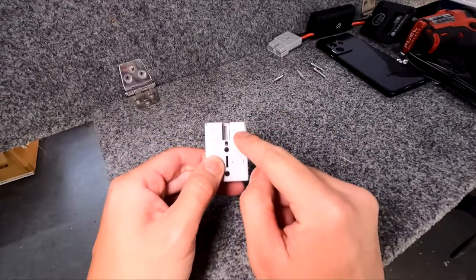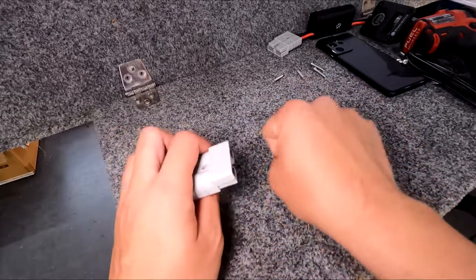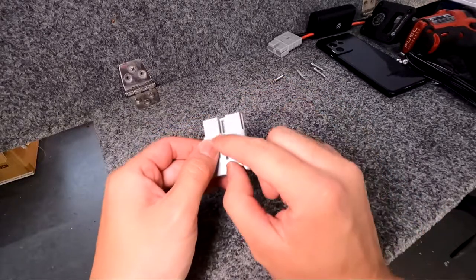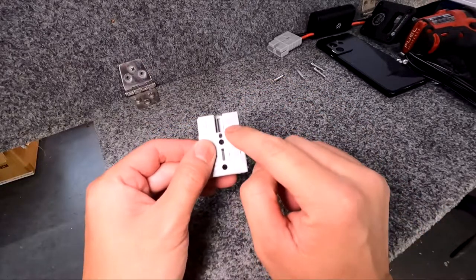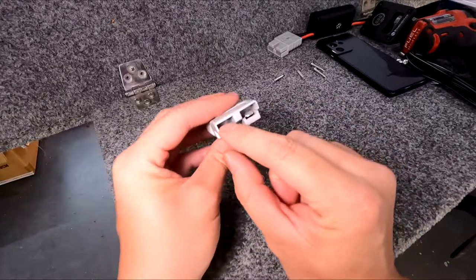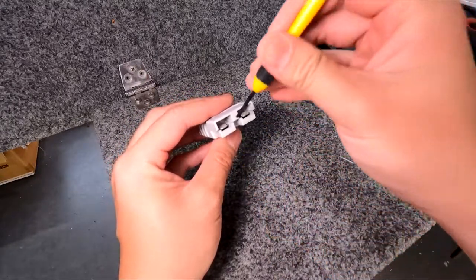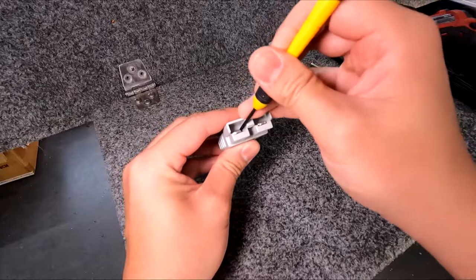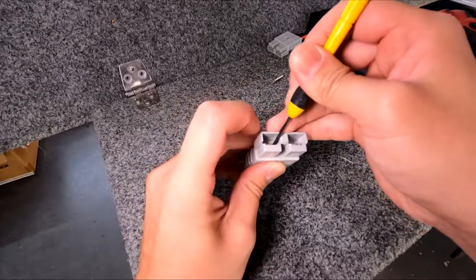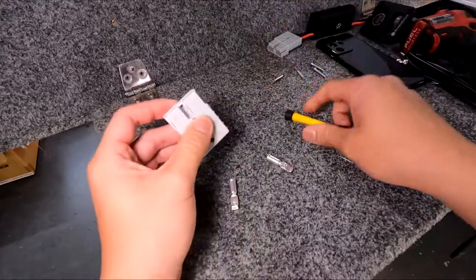You've got a positive side and a negative side and as long as you wire these in correctly you can never mismatch the polarities. All you have to do is pay attention to the positive and the negative and you should be sweet. To get these little crimping terminals out, all I need is a little screwdriver and I'm going to pop it out — and that's what you're left with.